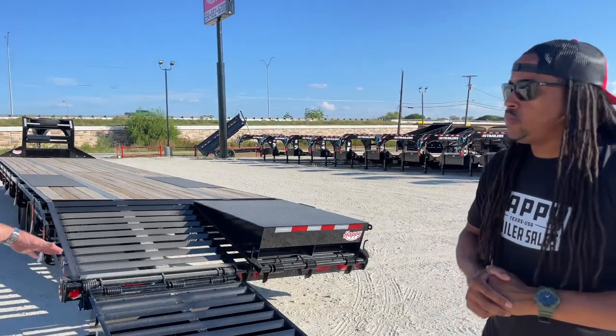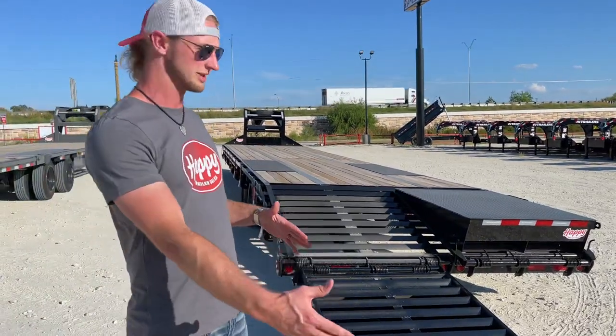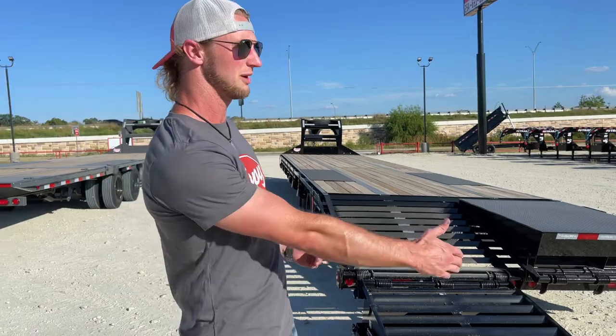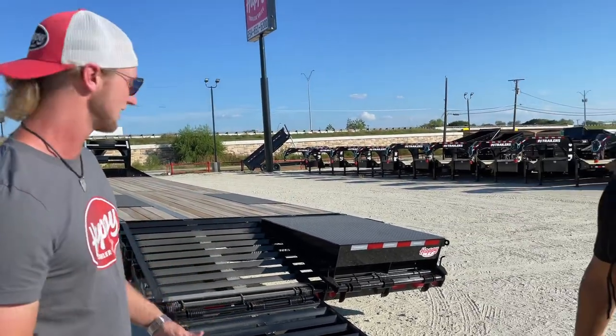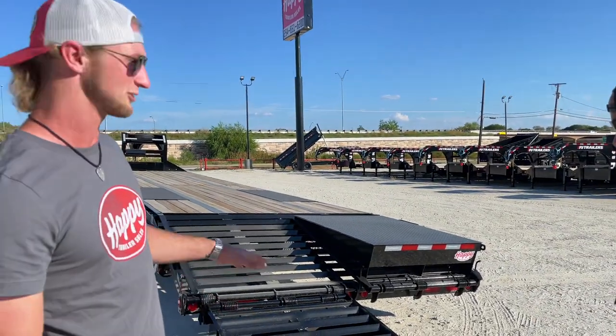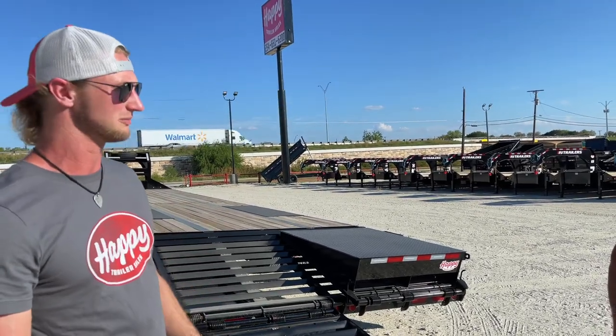Your monster ramps are going to be set up on a five-foot dovetail, so when you flip over the ramp, you end up having a 10-foot long ramp. For obvious reasons, you have a lot more ramp that you can use, so you're not going to have to worry too much about missing the ramp. They're rated 12,000 pounds per ramp, so really, whatever the trailer's going to be able to handle, the ramps can handle. You don't have to worry about that.